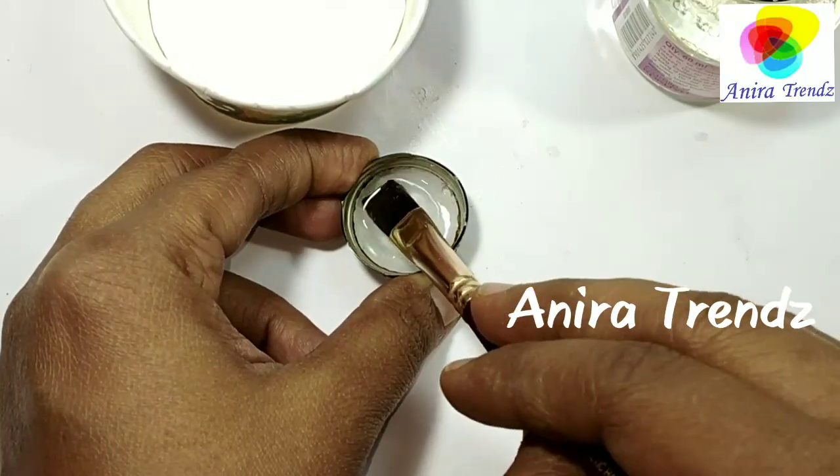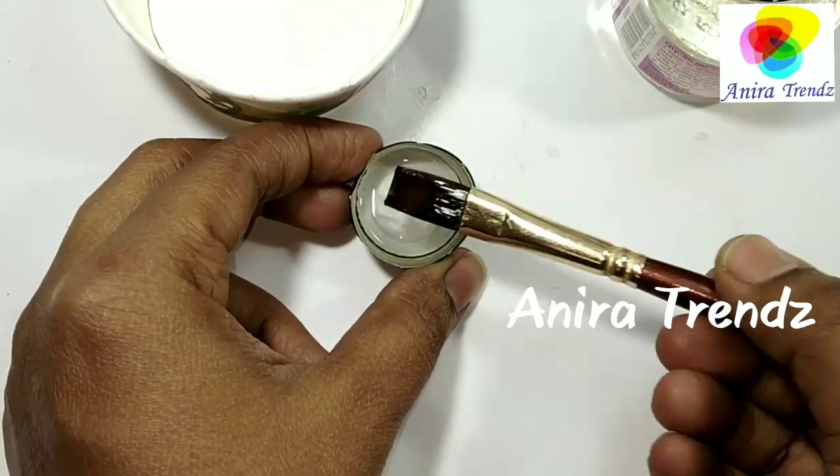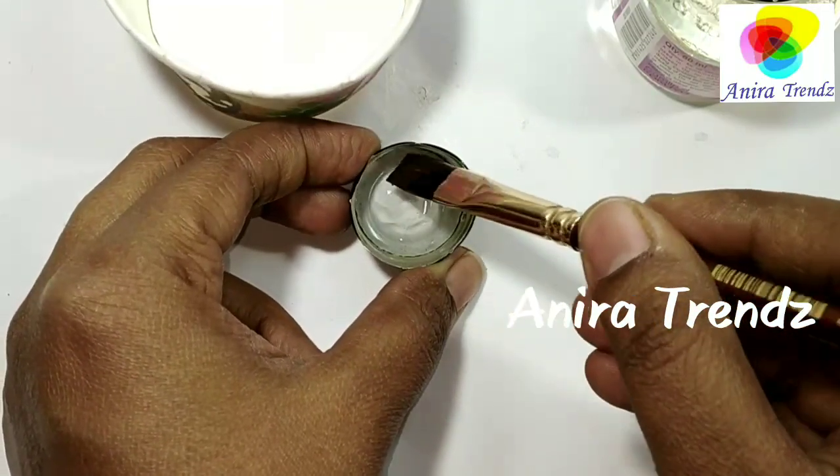Take a very little amount of turpentine in a small bowl and soak your brush. Let it soak for some time. If you do it before the varnish gets dried up, it will be even easier.